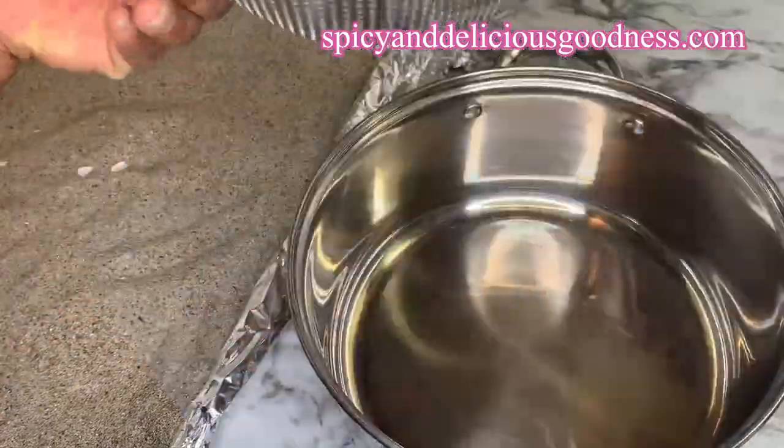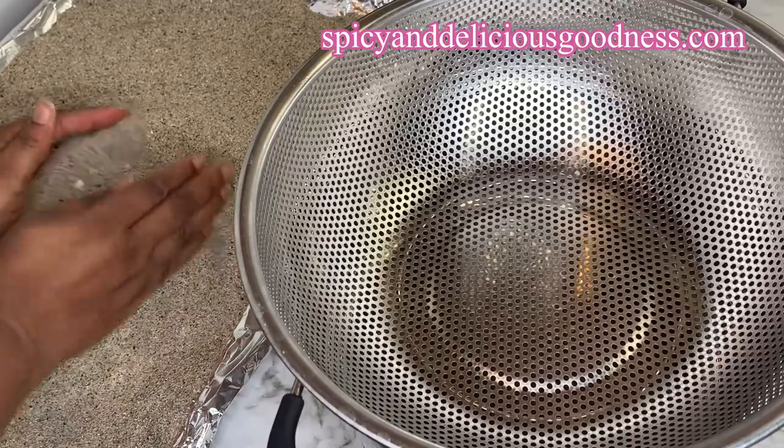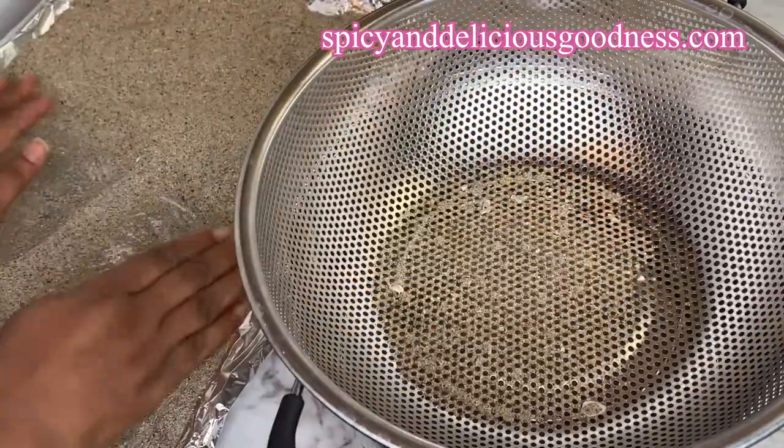Now it has cooled down. As you can see, we still have some fragments of shell in the sand, so I'm going to sift it to remove the larger particles.